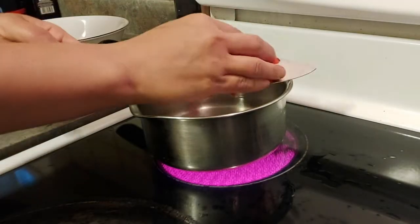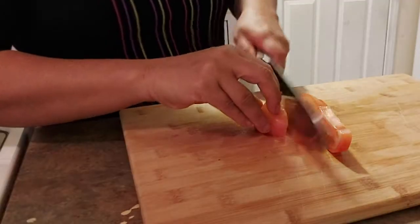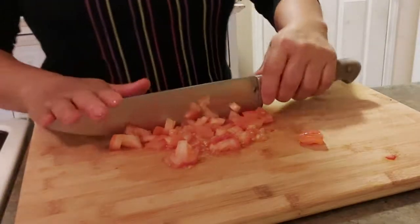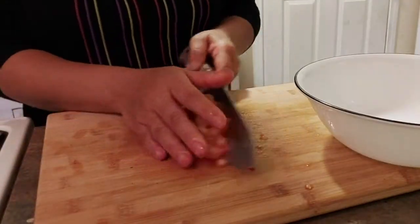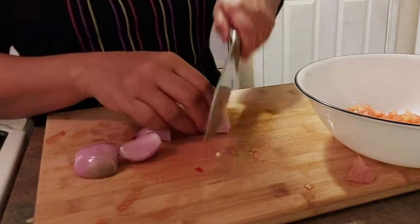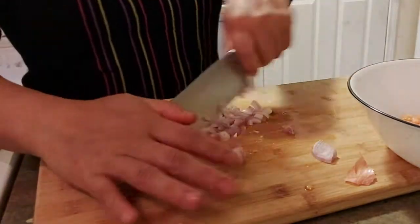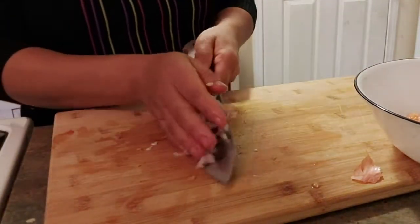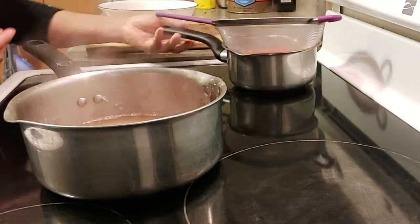We don't want the bell pepper to become soggy because we're still going to cook it later with the egg. While the bell pepper is blanching, we are going to slice our tomato — same thing, we want to chop it finely. The chopped tomato goes into the bowl, along with the chopped onion. Blanching is done and we're going to drain it and cool it down before we mix it into the egg.